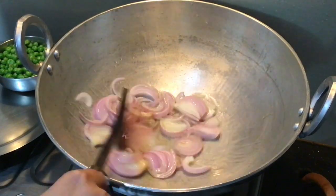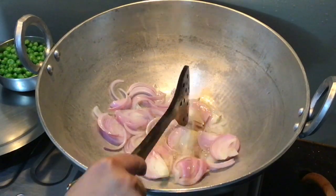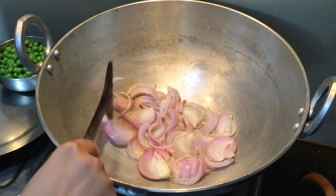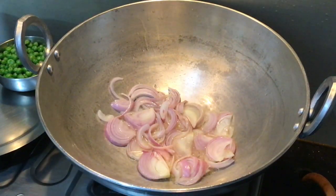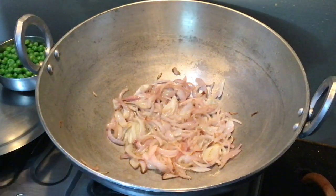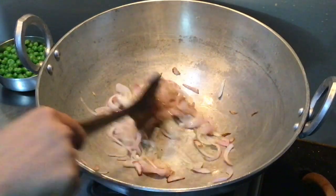We will use ghee for this recipe. Gas flame will be medium. Wait until the ghee is golden brown, then we will add the next ingredients.